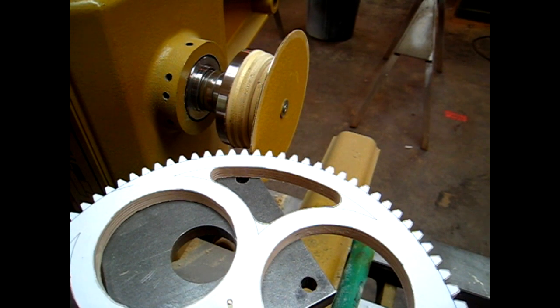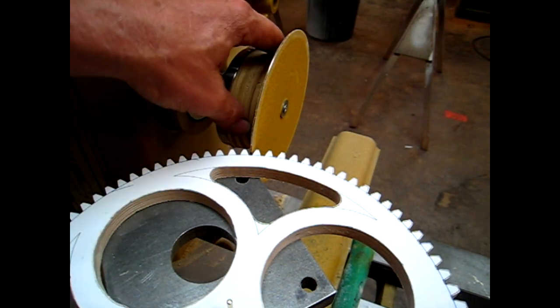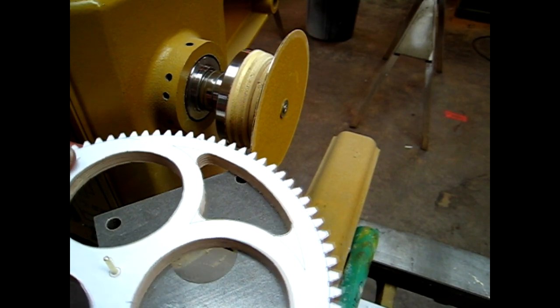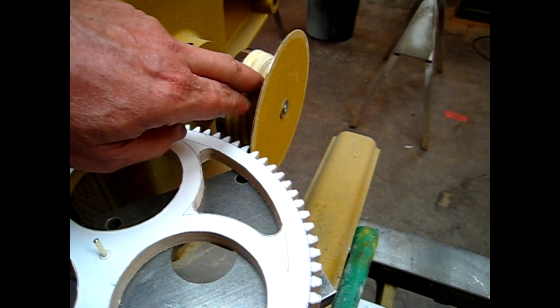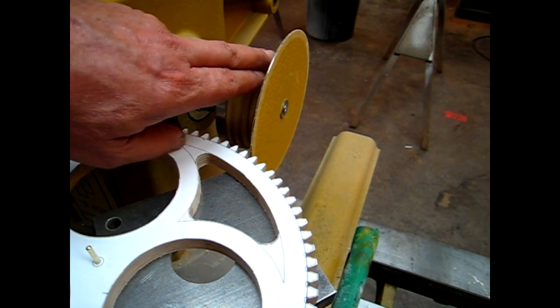I'm going to show you a close-up of how I sand the gears and how nice this little setup works. When you're building yours, if your lathe head is as big as this one, you want to make this block of wood thicker so that your disc comes out a little further. That way when you sand the edge of the teeth, you have room here. I had put some spacers in here, and if I had to do it over again, I would have just added maybe two more pieces of plywood to the block that holds the disc.